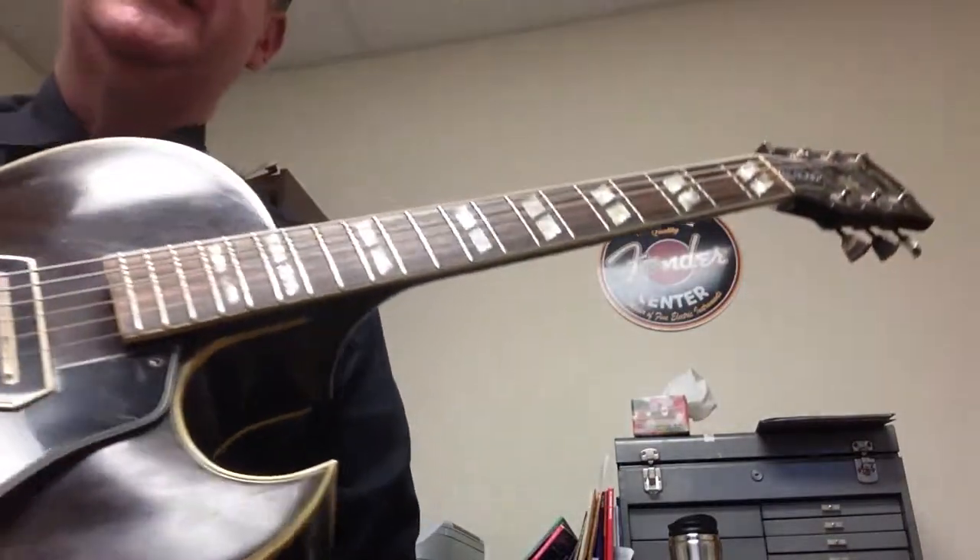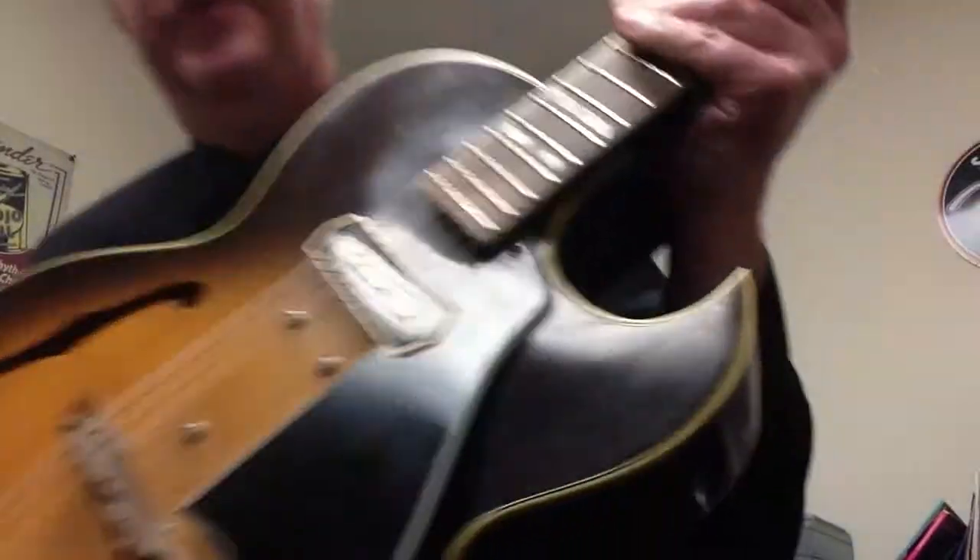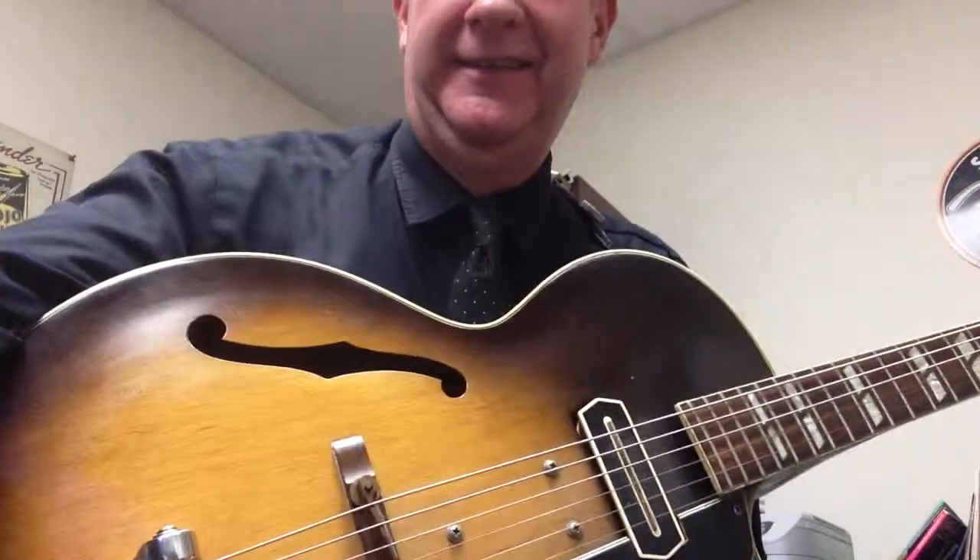Anyways, that is a cool Kenny Burrell / Stevie Ray Vaughan lick. I hope that helps, and we'll see you next time. Bye-bye.